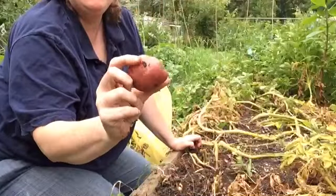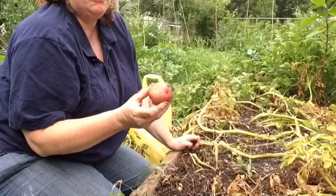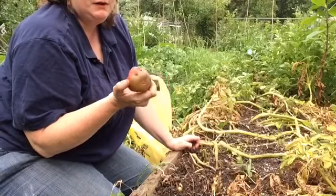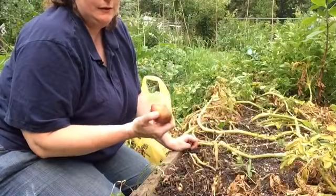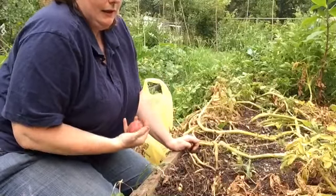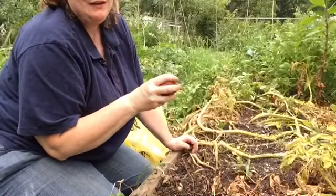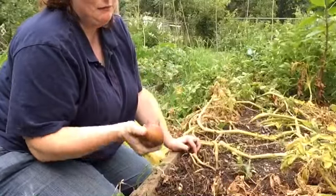Now there are some Red Chieftain with a little green. They say you should throw these away if they're green, but we've always just cut off the green part and they seem to be fine. So if you want to go by what they say, pitch them — if you're like me, you cut them off and take a chance.